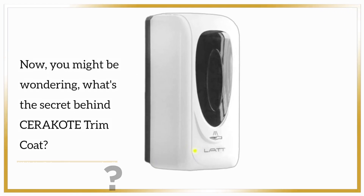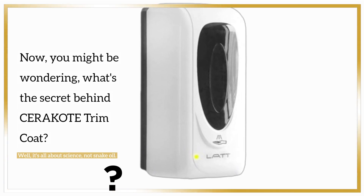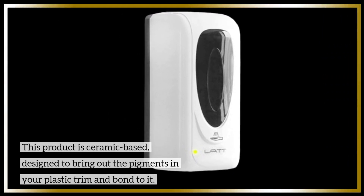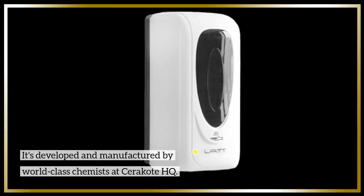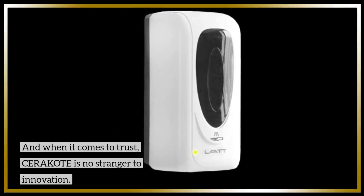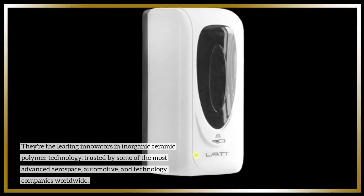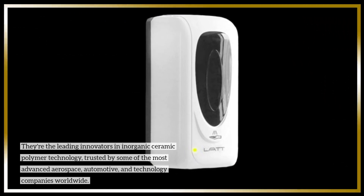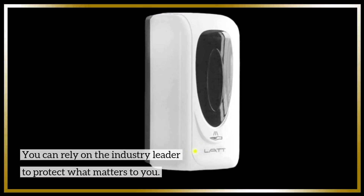Now, you might be wondering: what's the secret behind Cerakote Trim Coat? Well, it's all about science, not snake oil. This product is ceramic-based, designed to bring out the pigments in your plastic trim and bond to it. It's developed and manufactured by world-class chemists at Cerakote HQ. When it comes to trust, Cerakote is no stranger to innovation — they're the leading innovators in inorganic ceramic polymer technology, trusted by some of the most advanced aerospace, automotive, and technology companies worldwide. You can rely on the industry leader to protect what matters to you.